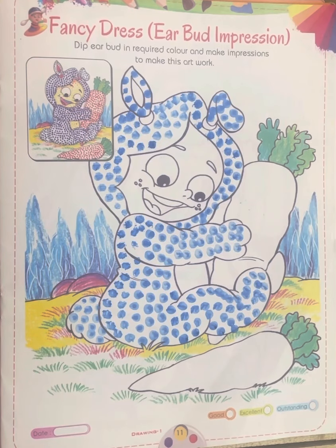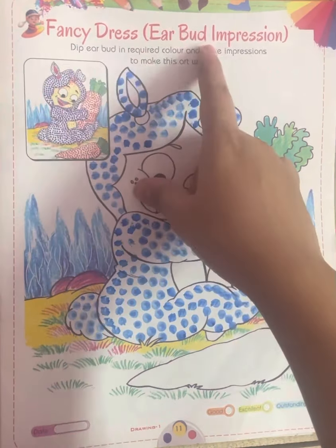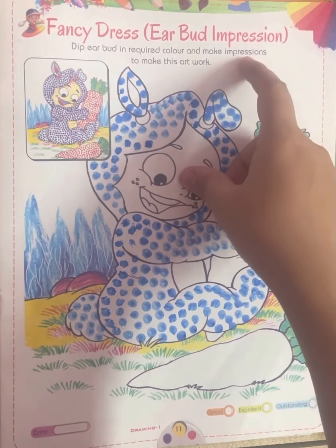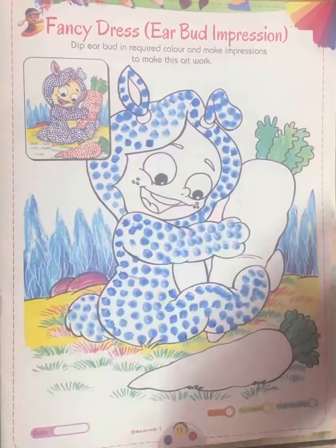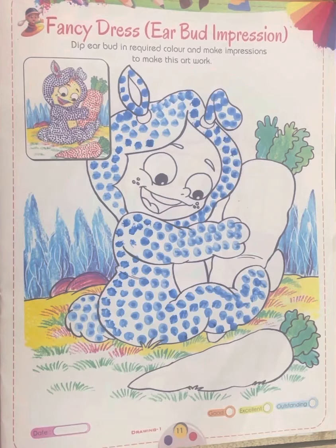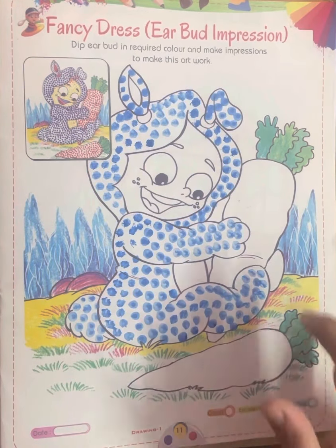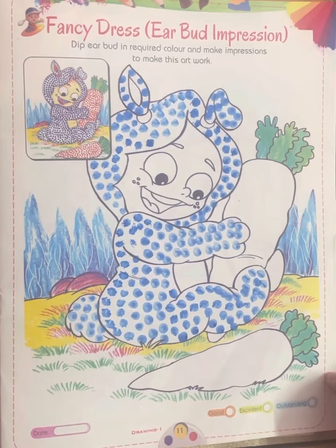Now see here — fancy dress, earbud impression. Dip the earbud in the required color and make impressions to create this artwork. Here is a picture given. With the help of an earbud, we have to fill the color. Okay, understood?